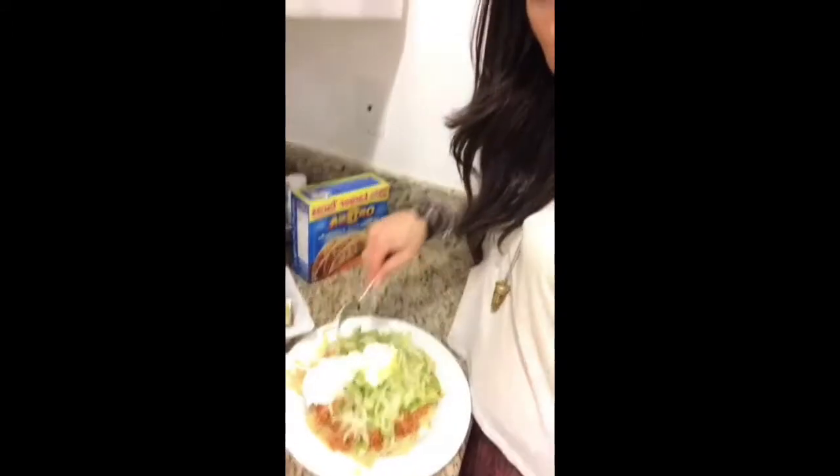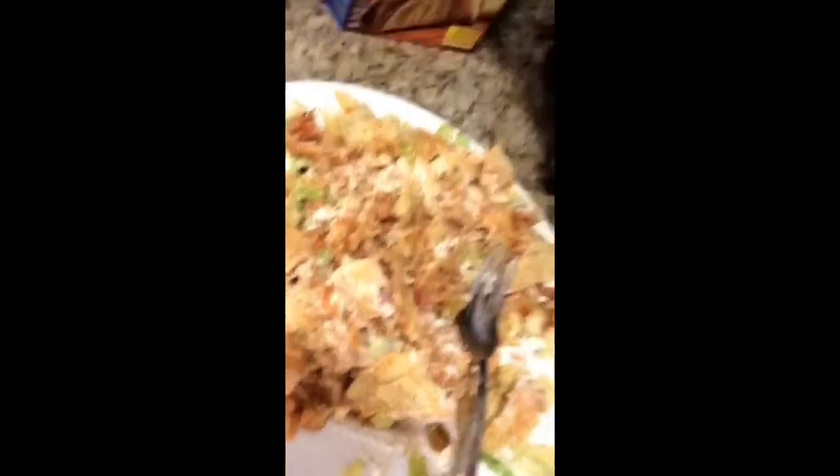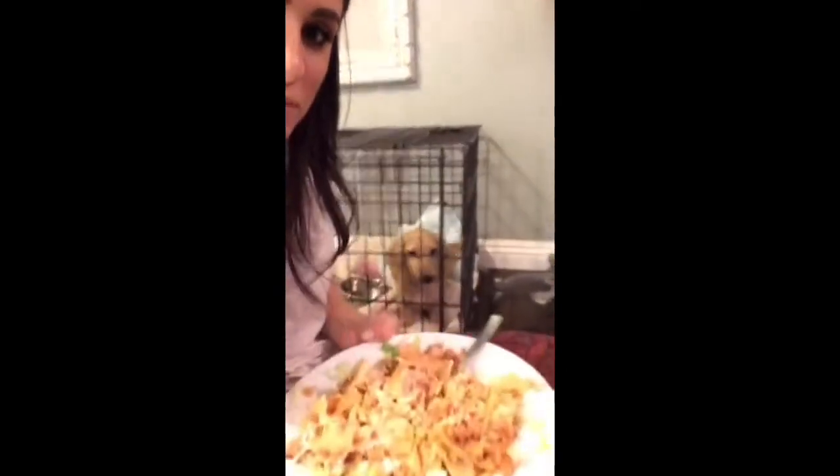Then you mix it all together till it looks like bird throw up and you eat it. It looks just like bird throw up, but it tastes like bird throw up. Thank you again for watching Italian Kitchen. I'm going to share some of this bird throw up with my dog because she's pooped on the rug and deserves to be punished. Bye!